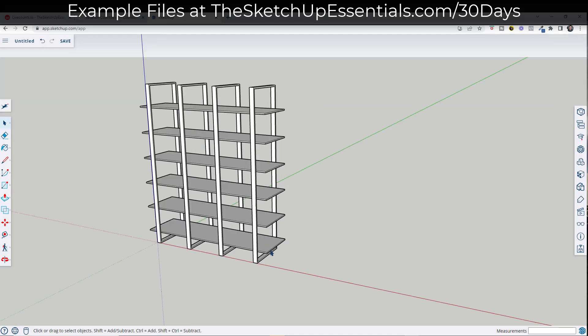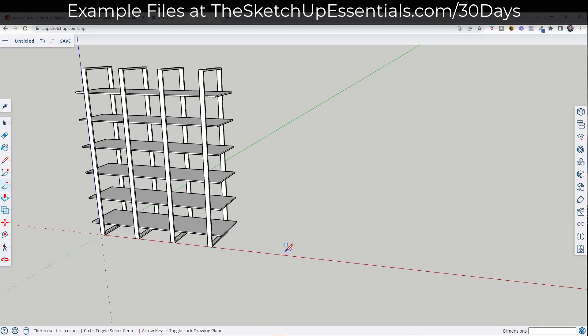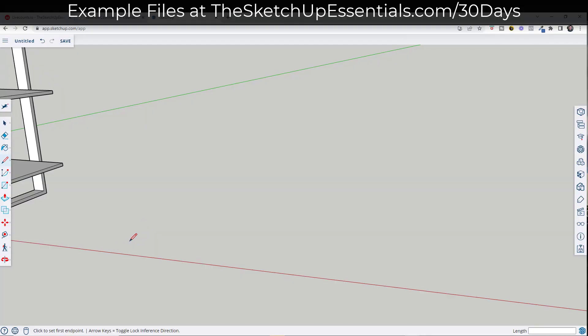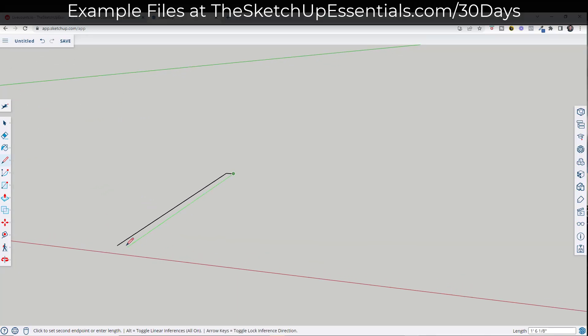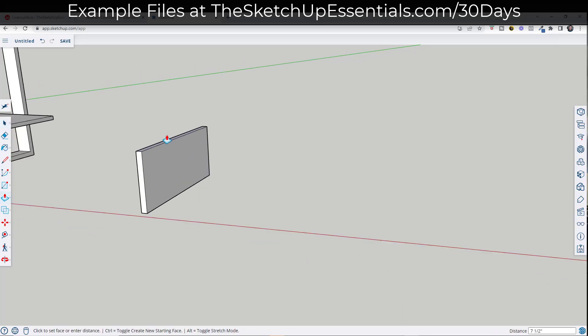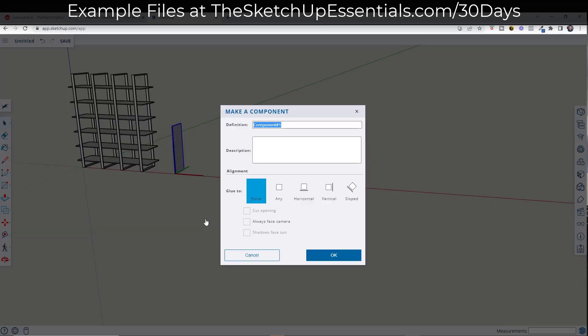Now I want to create another shelf that is a little more traditional. We'll start by drawing the profile of one of our boards that's going to run across the outside. I'm assuming this one is going to have a depth of 18 inches, so I'll draw a line 18 inches deep, and again this is going to have a thickness of three quarters of an inch. I'll draw a line across and close this whole thing in. Now I have a face that I can extrude. For this one I wanted a height of four feet, so I'll push-pull this up four feet. Then I'll make it a component and call it 'shelf side support.'